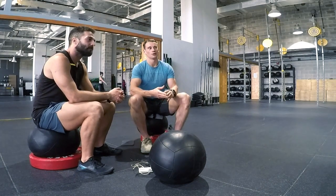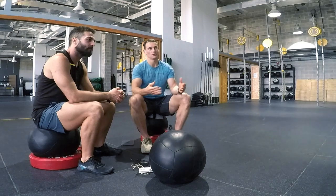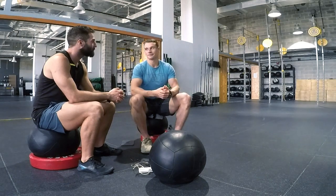The Open workouts are looking to find the fittest people in the world, so they're going to be uncomfortable. These were the three major tips on how to set a successful warm-up, strategy, and mental approach for the Open.